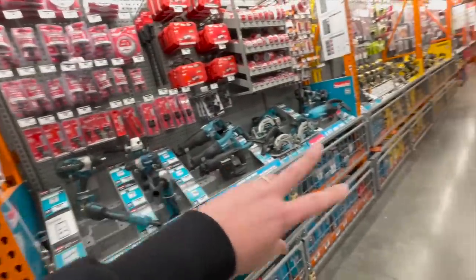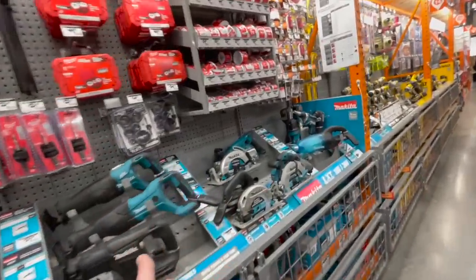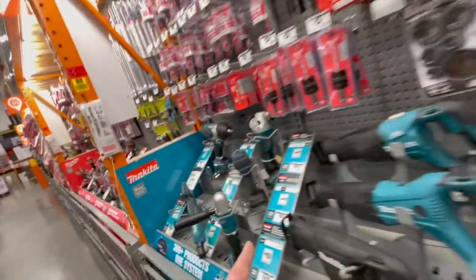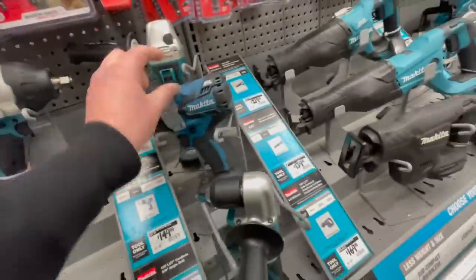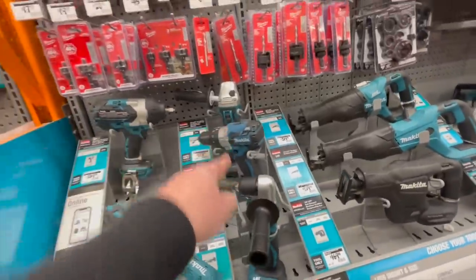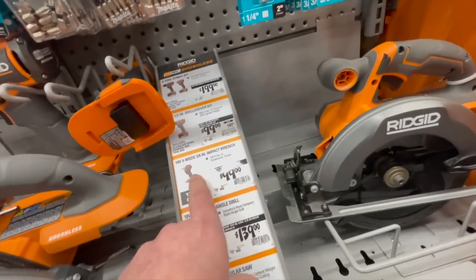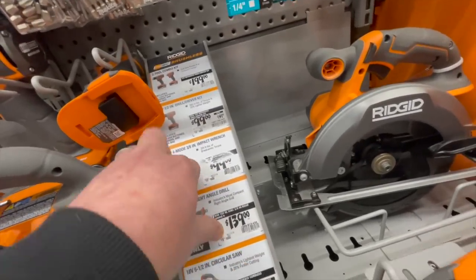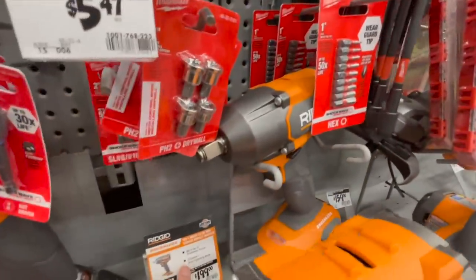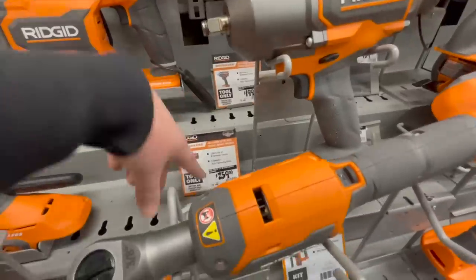The Makita section at my Home Depot needs to be majorly revamped — they don't even have the new hammer drill here. 100 bucks for that three-eighths — that's not bad. 200 for their mid-range impact wrench, 259 for their high-range impact wrench.